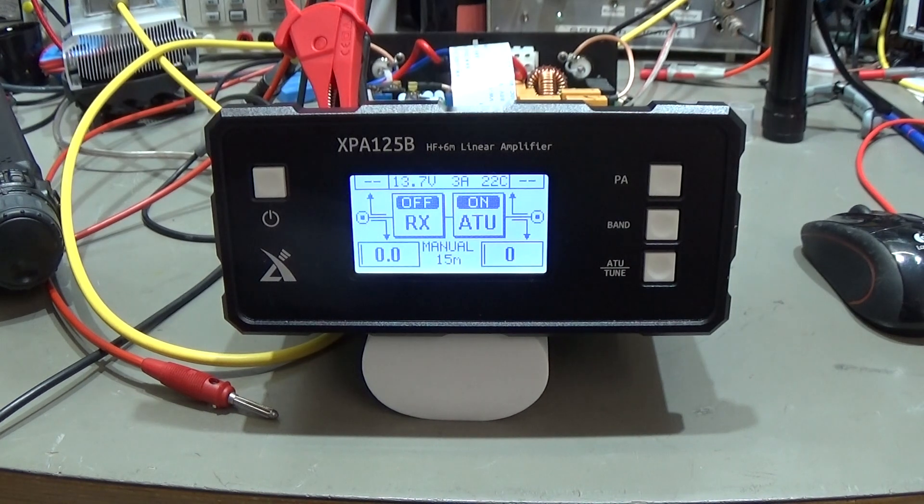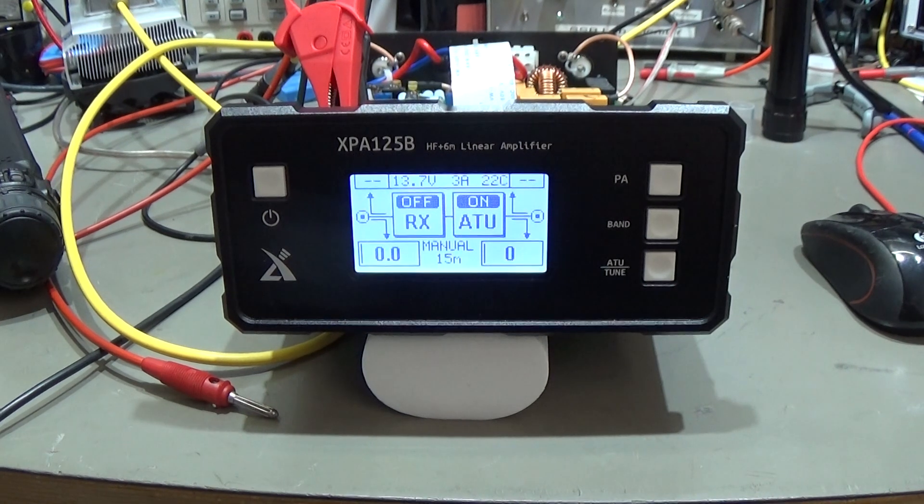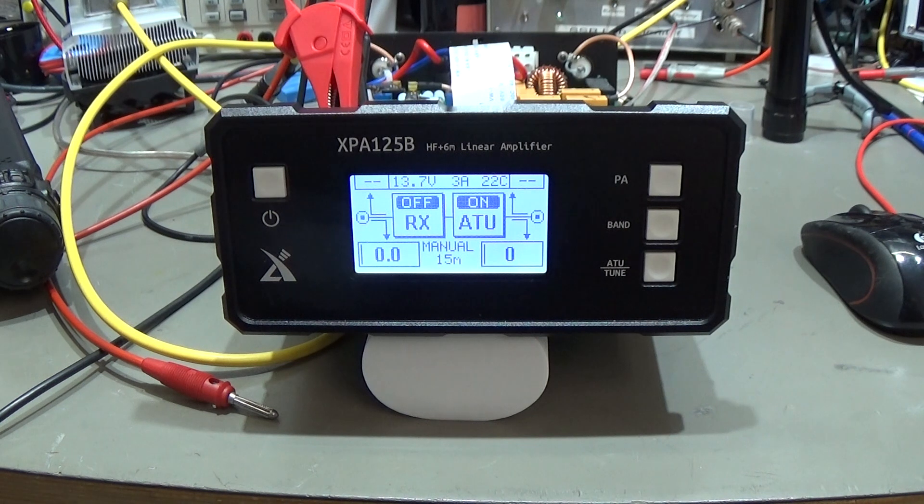I know many people who are using an ICOM IC705 with this little power amplifier and they have here and there some little problems. Let me show you what you really need to consider. This little amplifier came in and the customer said that the automatic tuner does not work on 15 meters.